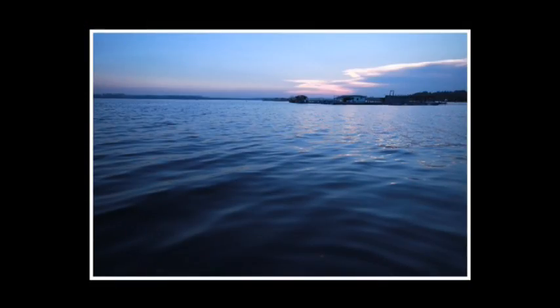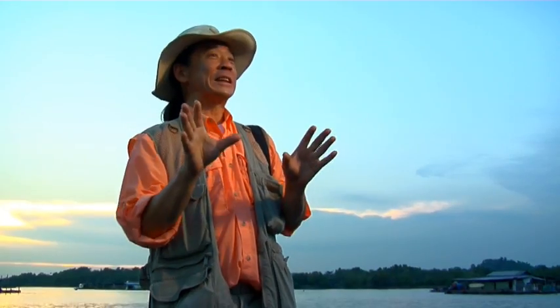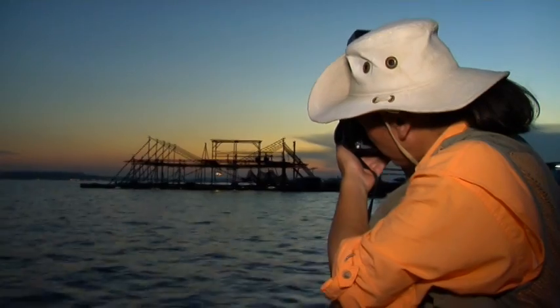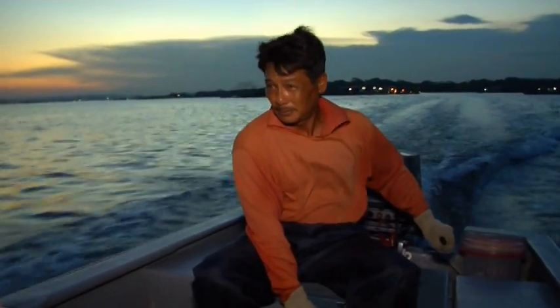Now the setting you use depends on the camera, but it could be called evening portrait or slow sync. You want the flash to light the foreground very gently while the camera exposure picks up the colours in the background. So that's the basic idea: balance the flash against the evening light.